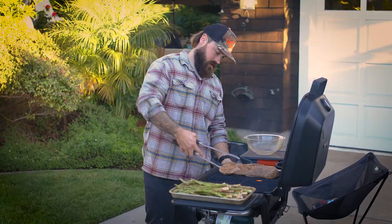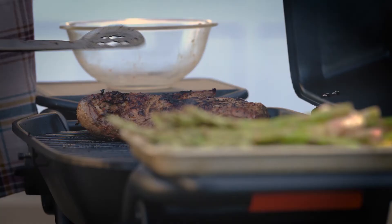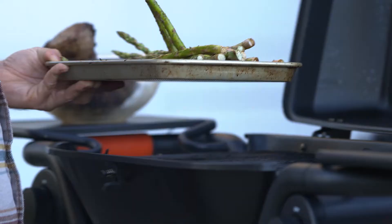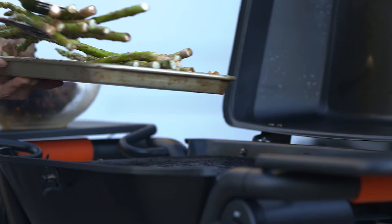We have marinated in some black peppercorn and Szechuan pepper marinade we put together at the shop. Should come out nice and spicy. We're going to have the spice balancing out with the asparagus we've been marinating for the last couple of hours.